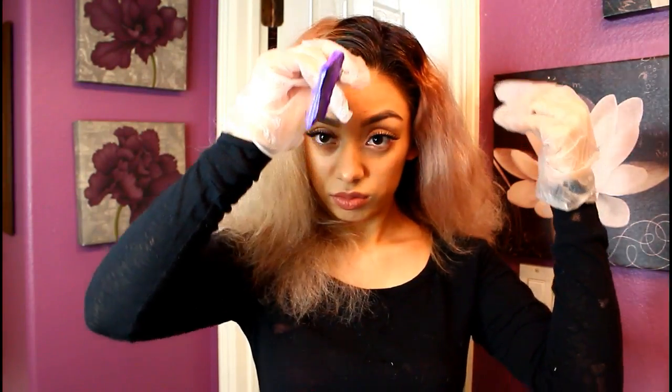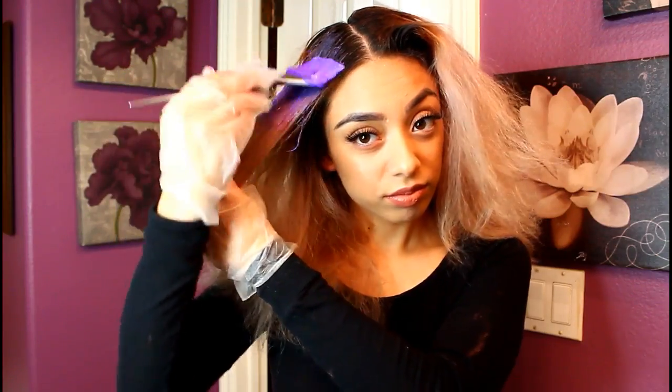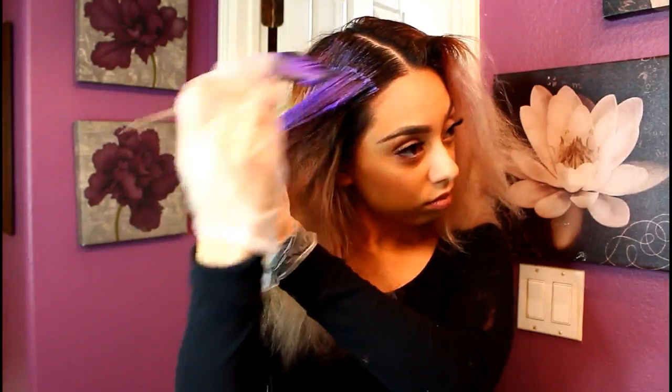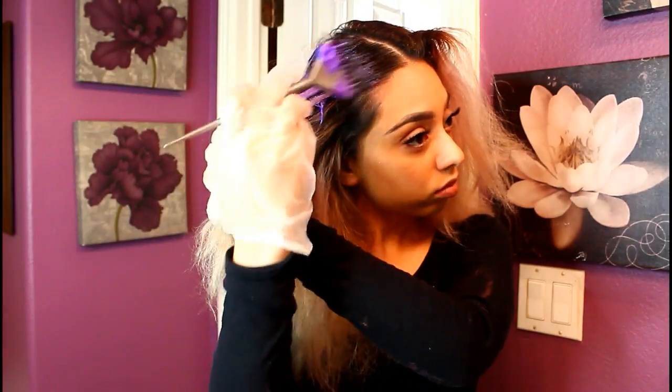What I like to do first is part your hair down the middle — I find this easier. Even though I am a licensed professional, this is just how I prefer to do it. You can use clips to get your hair out of the way, but I like to start off in the front because I want it to be more pigmented and vibrant towards the front, and kind of fade out towards the back and the bottom.